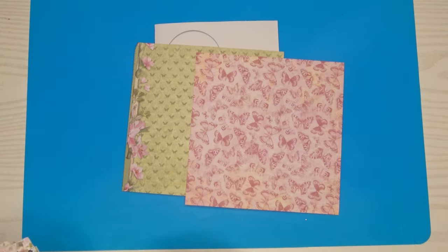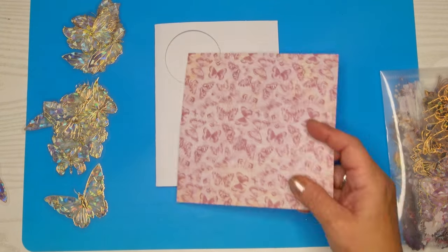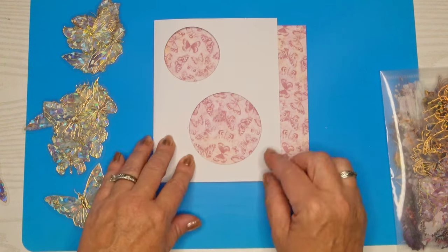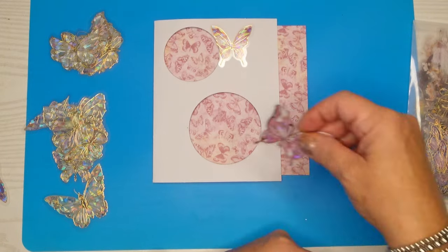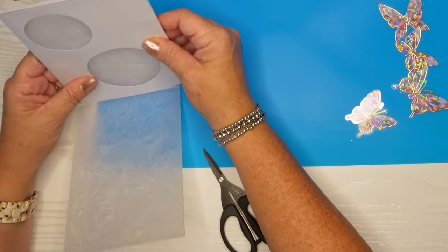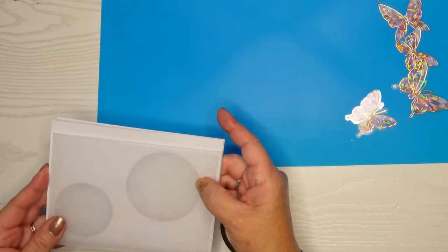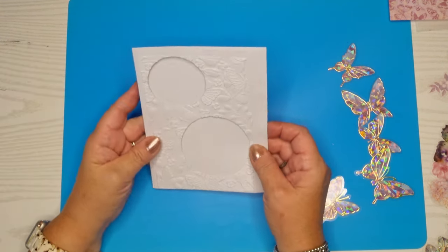I'm going to use some design paper just because it's easy, but you could use some ink and do some ink blending on the inside, or you could also stamp on the inside of that card. I am going to use more pattern paper today — this is some butterfly pattern paper because I was determined to use these butterfly stickers. I think they're absolutely gorgeous and they'll match really well. I decided I wanted to use an embossing folder for the outside of this card. The embossing folder will not go all the way to the edges, so we'll figure that out later on.